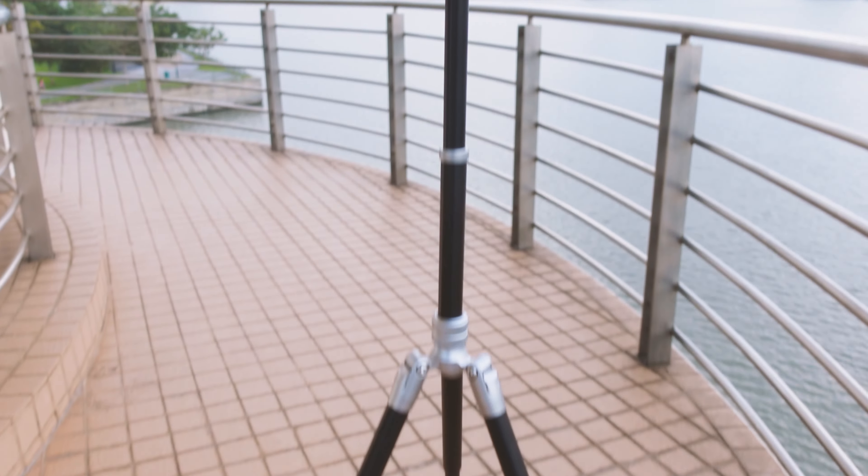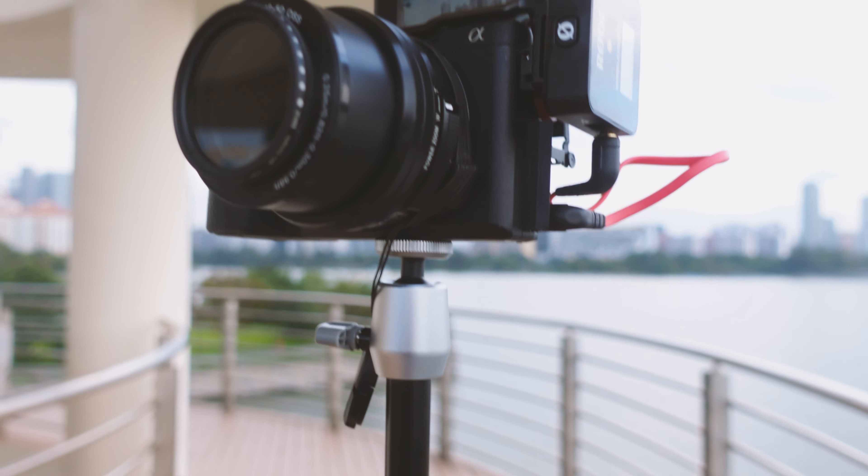I also got a few other tripods. This is the Ulanzi MT54. If you've been answering my YouTube community questions, I actually considered this and another tripod — and I got both of them. We'll be doing a review on the MT54 as well as this tripod, which my A6400 is mounted on. This is the SK04 — a 26cm tripod that can go really high. I'm using it right now in a rather windy environment and it's really stable.